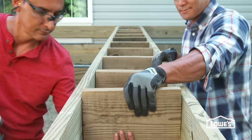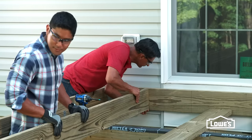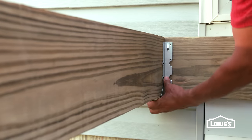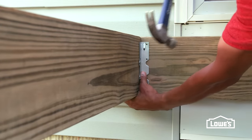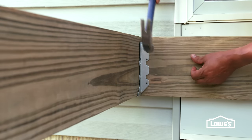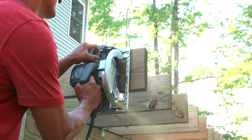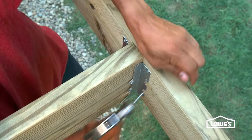We're adding bracing in the middle to support parting deck boards. Hold the floor joist along the 16-inch on-center line, flush at the top, and drive in a screw. Hold a joist hanger against it, tap in the prong, tightly wrap it underneath and against the other side, and tap in the other prong. Secure with joist hanger nails or structural screws. Install the rest of the joists, then strike a line and trim them to length. Finish the frame by attaching the other rim joist with hangers and nails.